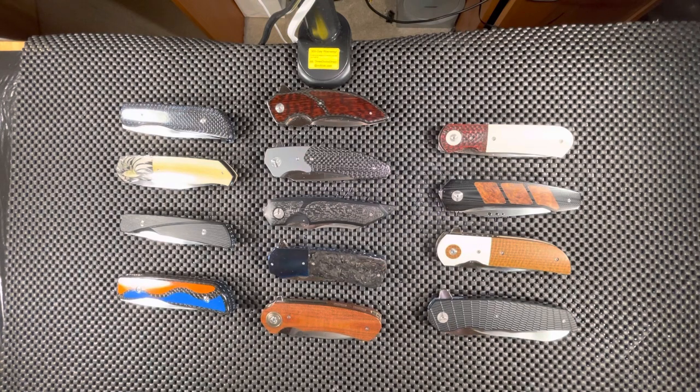So without further ado, let's go ahead and get started. If I can remember the model of the knife, I will tell you. Otherwise, I'll just tell you the name of the maker and the materials on the knife.